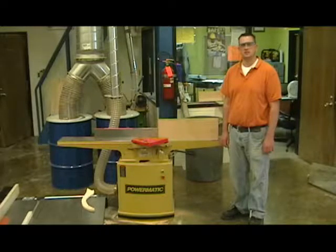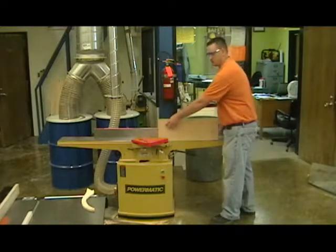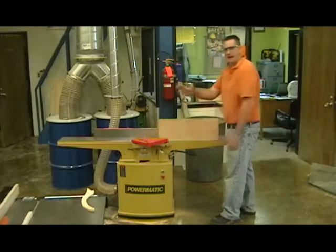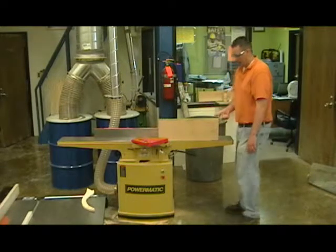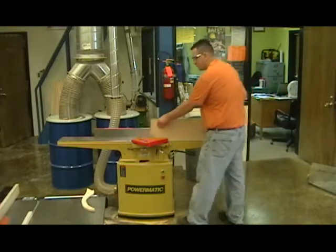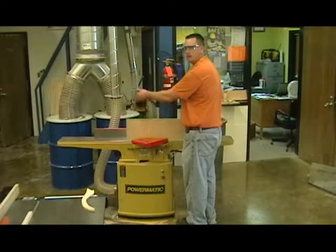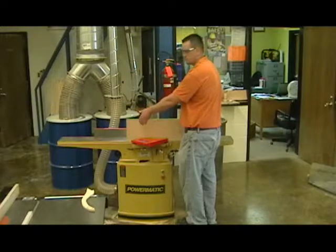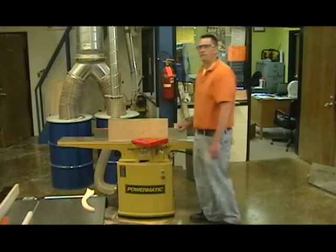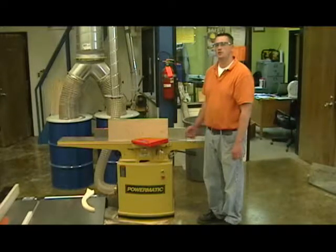Our hands have very specific positions they need to be in. With our front hand, we use our thumb to walk over the work piece and our forefingers to push tight into the fence and down into the table. Our back hand gets balled up with the thumb extended, and we push from the back upper corner. After we get through the blade, our main focus needs to be pushing down tight to the table on the outfeed table. Make sure you have nice consistent pressure as you work through the machine.